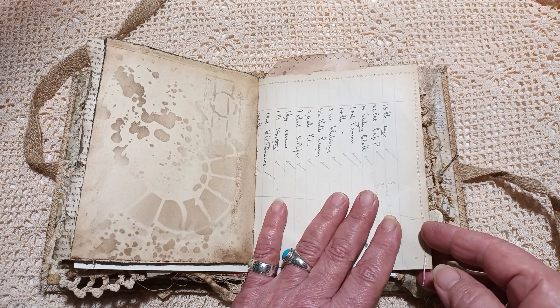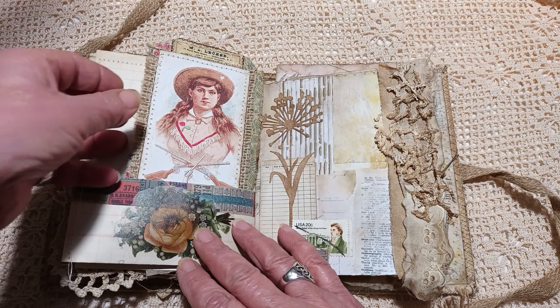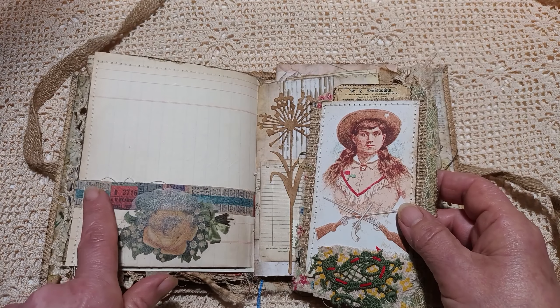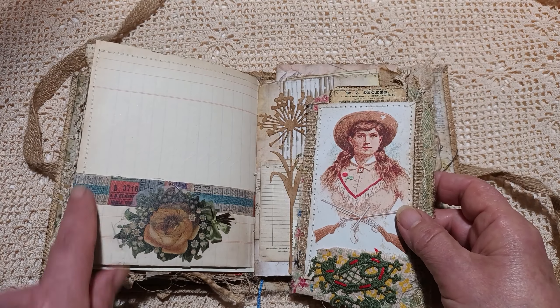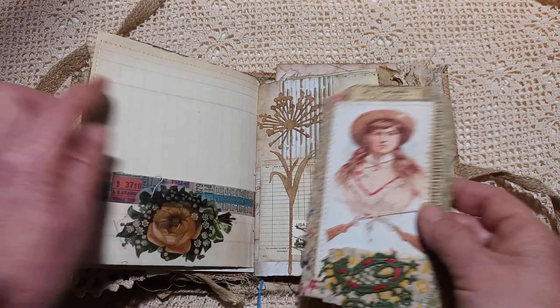Here we've got paper from a ledger, and I've made this into a pocket. I've put some Tim Holtz tape across there because it is quite fragile, but I've sewn it as well, which gives it added protection. And left this blank so that you can write on there.